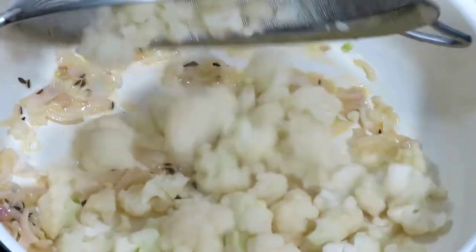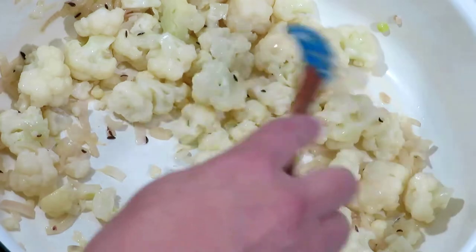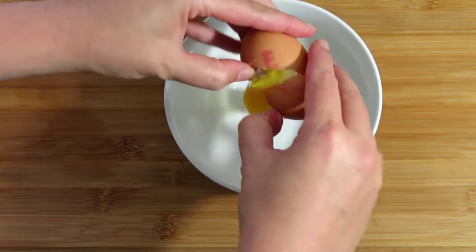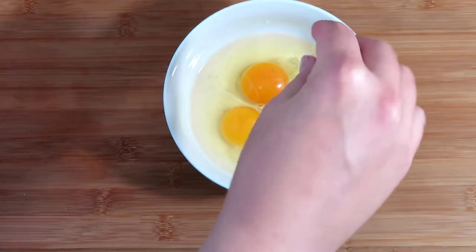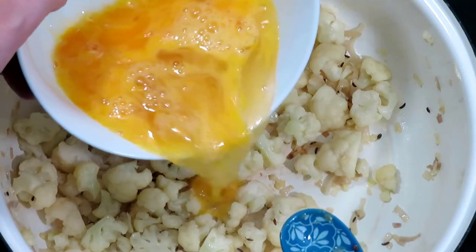Add the boiled, drained cauliflower and fry it gently for a few minutes, letting it absorb the melted butter. Crack three eggs into a bowl, add a pinch of salt, whisk the eggs gently, and add them into the pan.